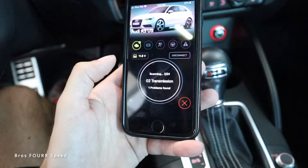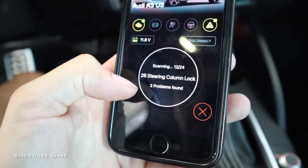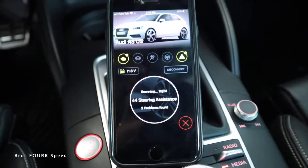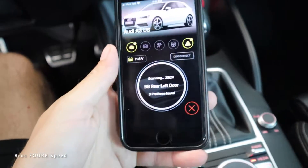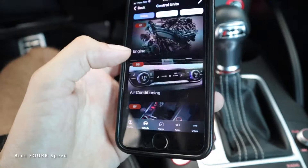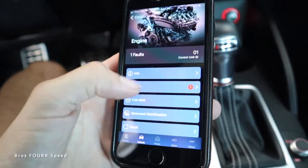From here we can just scan the car and read anything from it — it goes through 24 different systems. We've got two problems found, so I wonder what those will be. With this app you can do a lot of controls: resetting check engine lights, scanning the car, and tweaking a lot of different settings. It'll be interesting to see what's available. So once this scan wraps up we can see exactly what we can change.